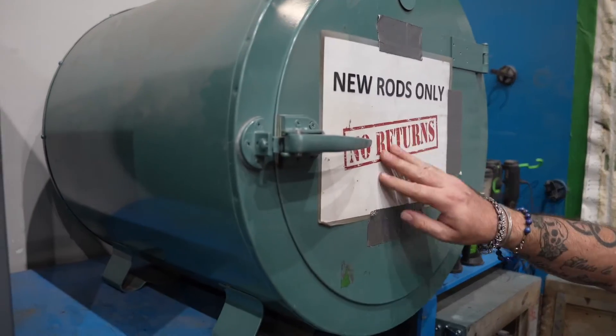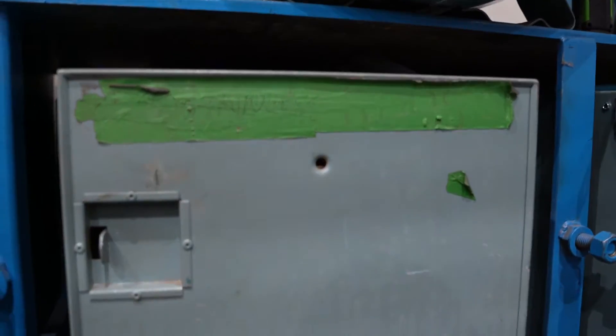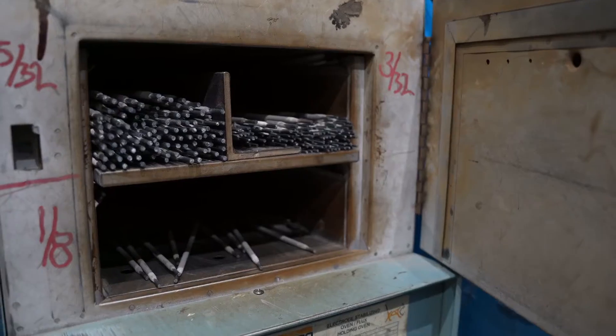Sometimes on the work site, things happen. Electrodes are left out, they get cold, they get wet, or you find a box that's been opened and not put away properly. What can you do? Well, under W59, you can recondition or rebake the electrodes. By rebaking them, you'll have to put them in an oven at above 230 degrees Celsius for a minimum of two hours. After that, they can go into a normal rod oven where they'll be kept at over 120 degrees Celsius. By doing that, you ensure that all hydrogen and moisture is removed from the electrodes.